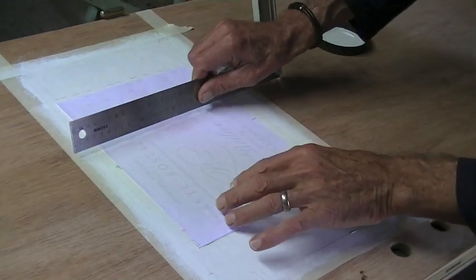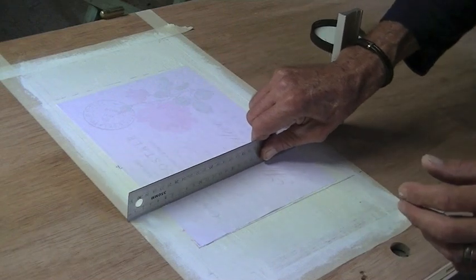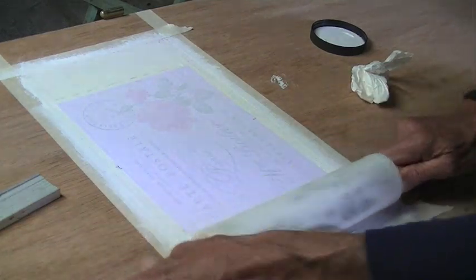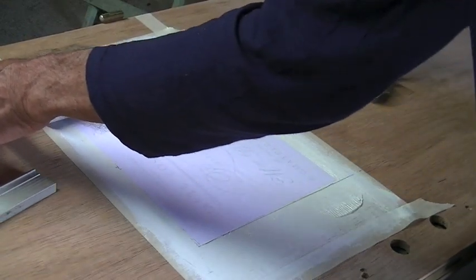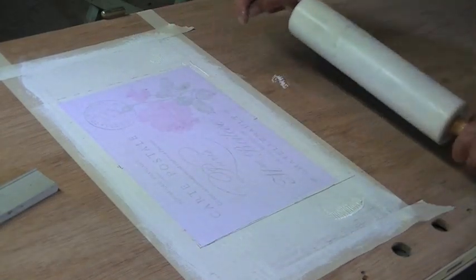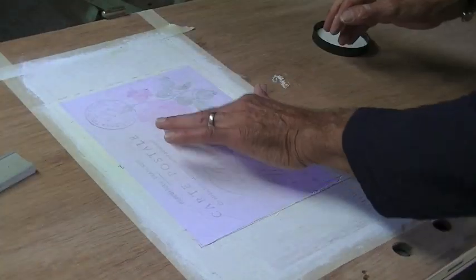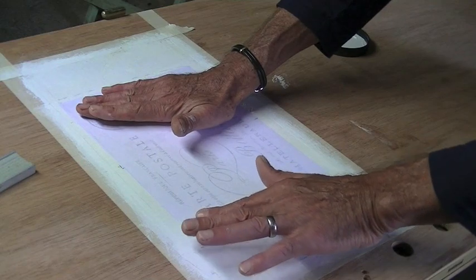So I'm going to smooth it with this ruler. You can see it's squeezed out quite a lot of stuff already. Now we've just got to wait 12 hours until it's absolutely bone dry and then we'll take the paper off.